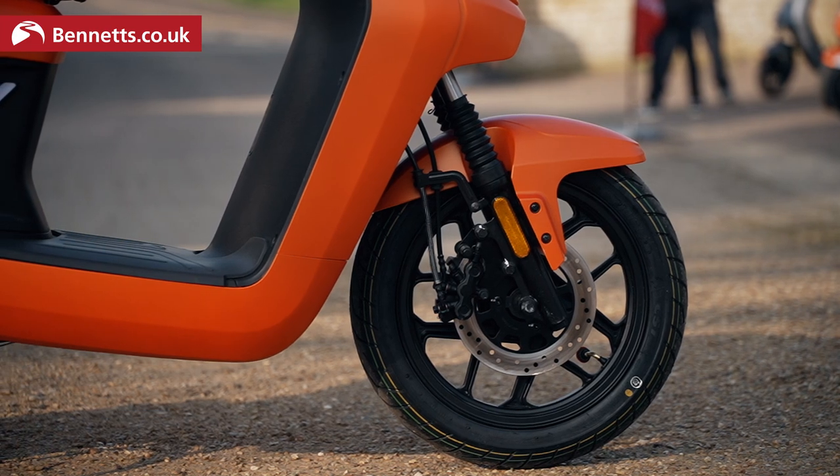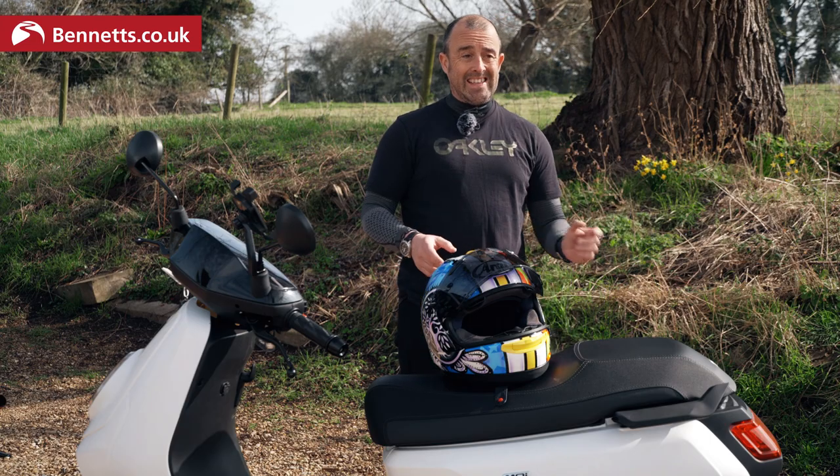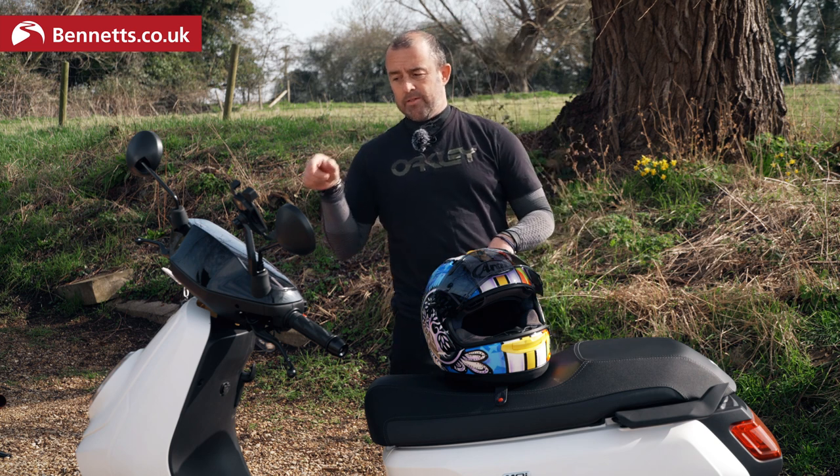No ABS, just conventional brakes. The front brake operates the front brake, but the back brake is linked, so when you apply the back brake it also operates the front brake.